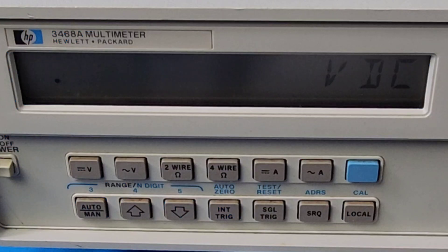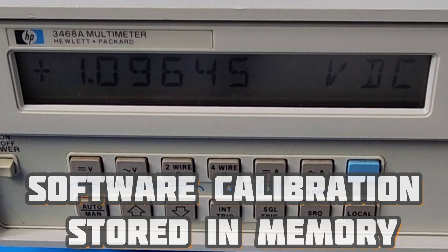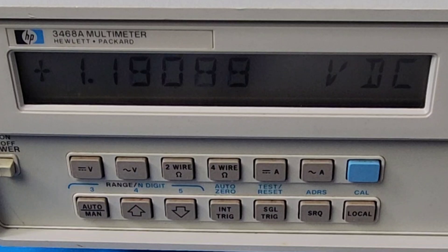One major caveat with the 3468A is that unlike most multimeters that have calibration pots or trims — mechanical ways of calibrating directly on the main board — this meter has software calibration. You measure the difference between a reference and whatever it's reading, so it's both a good and a bad thing. There's a whole issue around battery replacement and not losing your calibration routine when you replace the battery, but that's a whole other video.